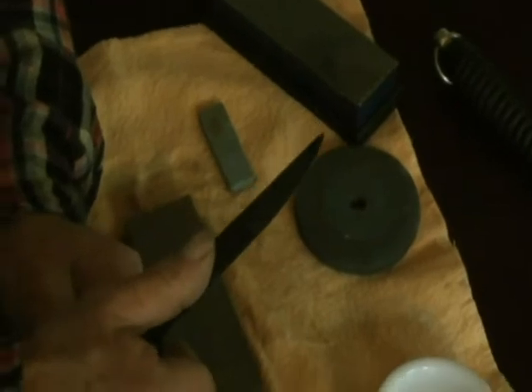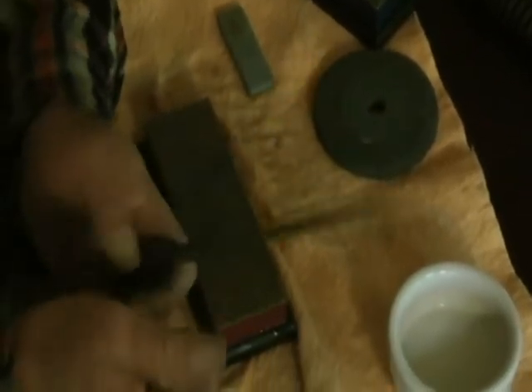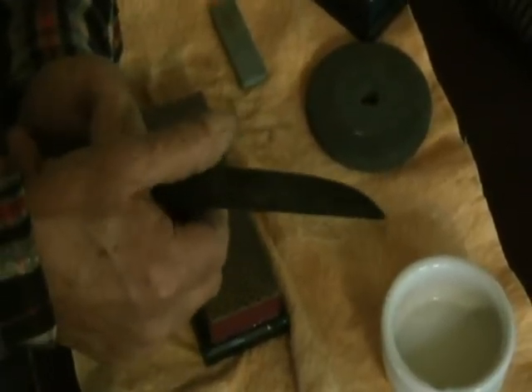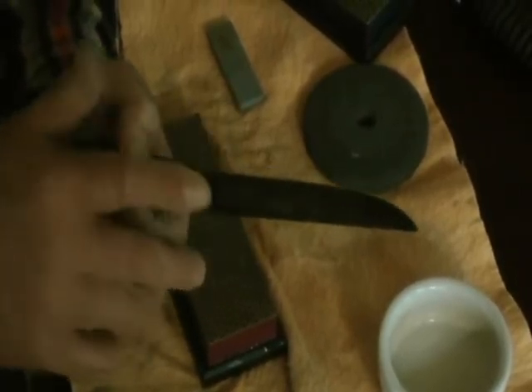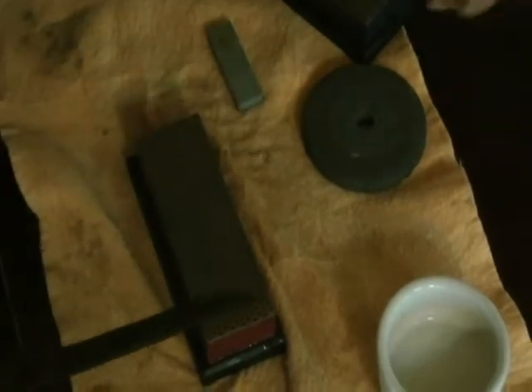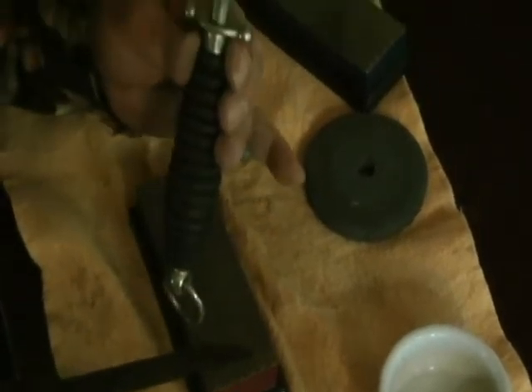If you take and run your thumb up one side and then up the other, you'll feel on one side a slight burr. In this case the burr is on this side. The way you get rid of a burr is with a steel or a ceramic.